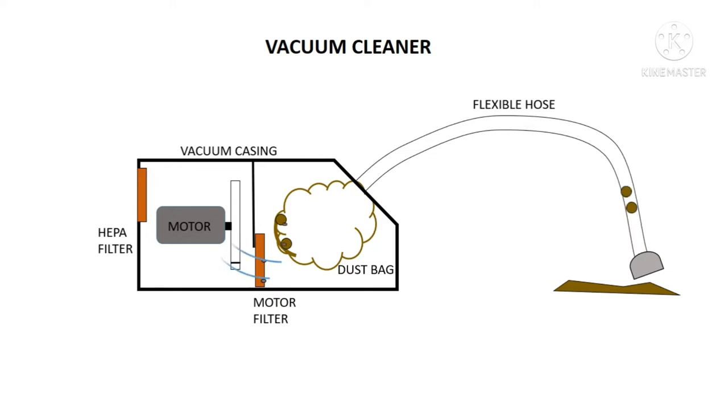And the HGPA filter which is placed at the exit gallery of the vacuum cleaner — HGPA air filter means Highly Efficiency Particulate Air filter. So this HGPA filter theoretically can remove up to 99.97% of dust particles, which includes pollen, mold, airborne particles, or any bacteria with a size of 0.3 microns. So both small and large particles are trapped in the HGPA filter with higher efficiency, and this HGPA filter ensures the discharge of clean air to the atmosphere.